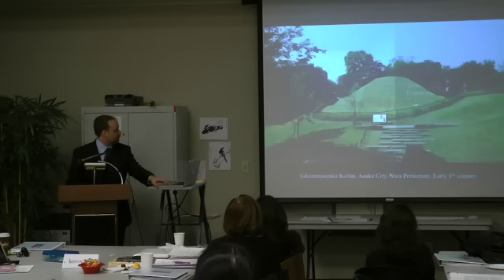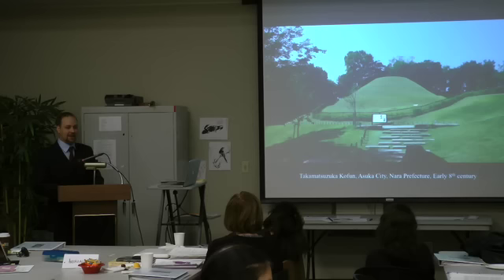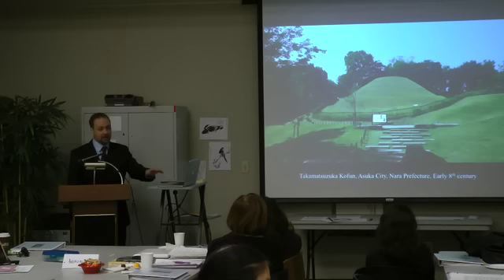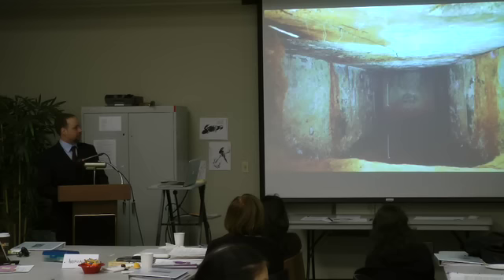This is the last tomb I was going to talk about — one of the final tombs created in Japan, the Takamatsu Zuka tomb from about 710, or at the very least the early eighth century. Again a smaller tomb, but with a more intricate burial chamber. This is an early picture of the archaeological excavation team — what we have here is a completely plastered interior space with paintings on each of the walls.